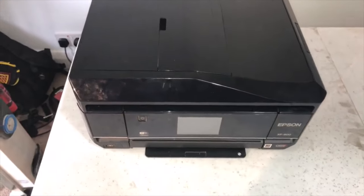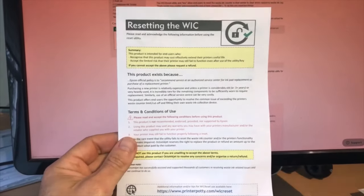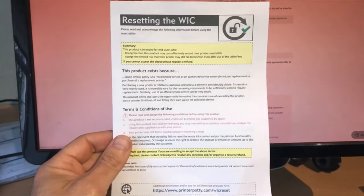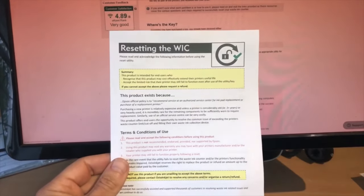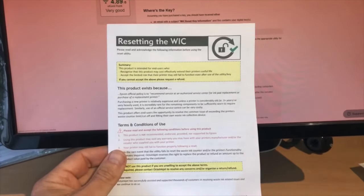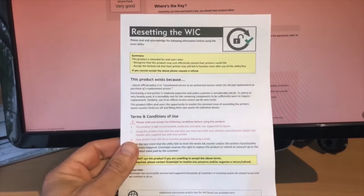Now you can plug it back into the mains and plug it back into the computer, and then we enter part two. Part two is resetting the printer. It comes with a predetermined number of pages it can print before it clocks out - that's where you're getting your error message. You now need to reset it back to zero, and then when it reaches its predetermined number of pages again, you'll have the same problem in however many years or months time, depending on how much you print.